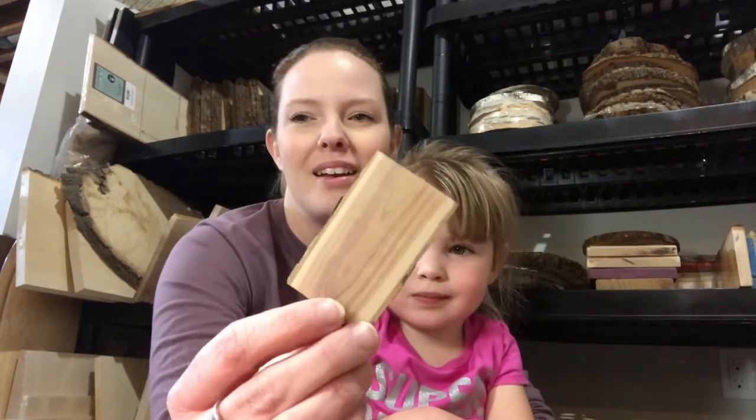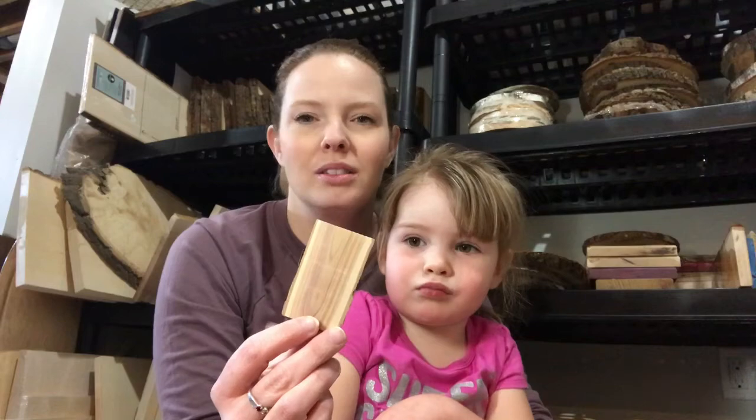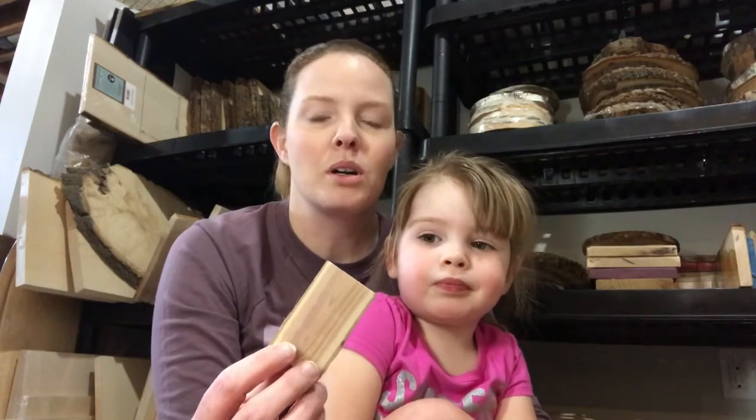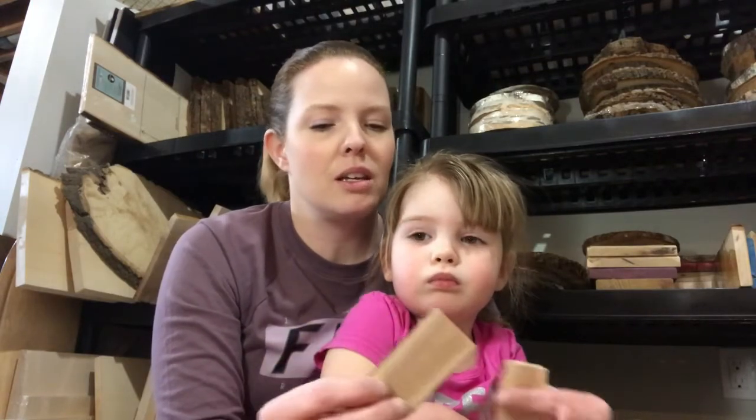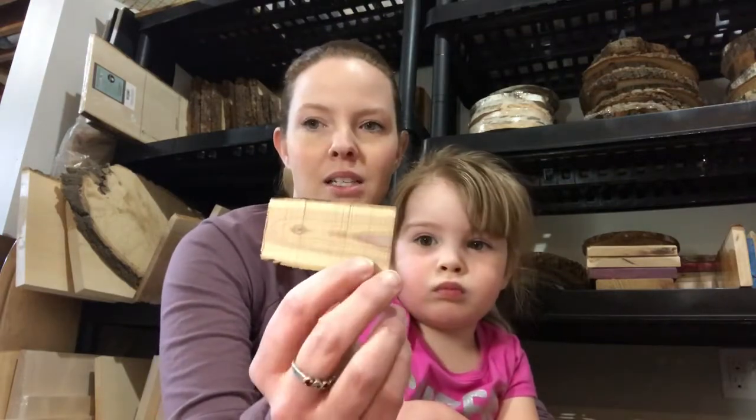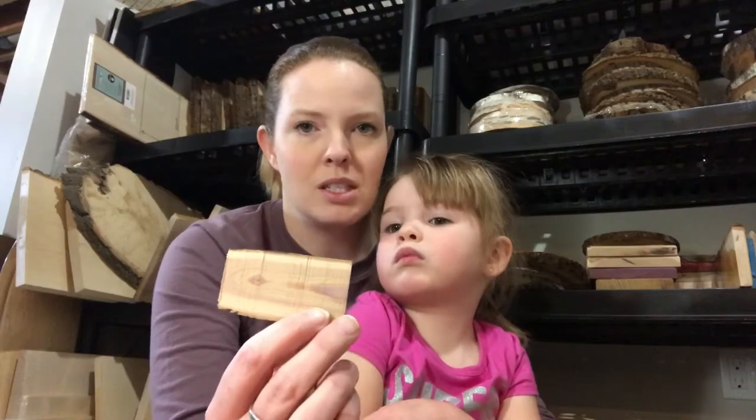This week I'm going to show you what it's like to burn on lilac wood. Lilac wood is pretty small — you don't get it too much bigger. It's used mainly in wood turning, spoons, pens, stuff like that. But I also really like it for pendants, bookmarks, anything small like that, keychains. You can really see the purple in it, and some is more pronounced than others. Alright, let's get started.